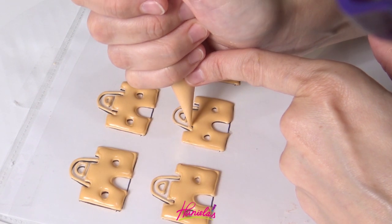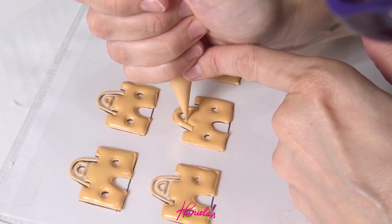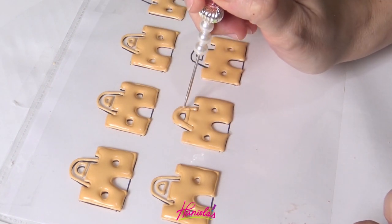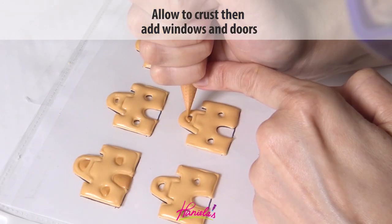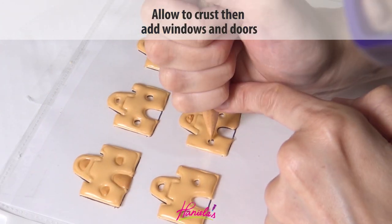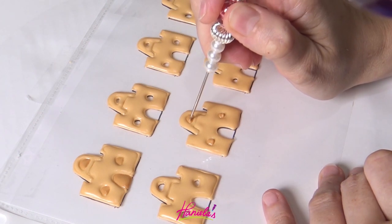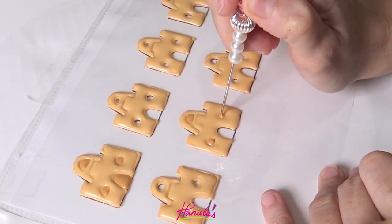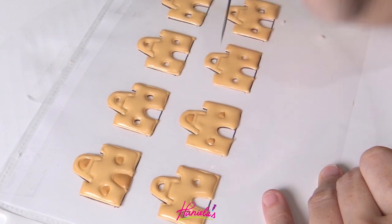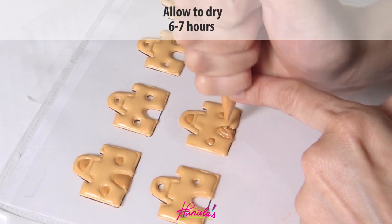Let the first layer of icing — the bottom part of the castle — crust before adding the top that I'm doing now. I'm using about 20-second consistency royal icing. Let it crust again and then you can make the windows. Notice the windows are a bit darker — you can add a touch of brown to your ivory royal icing to make this color. Don't forget to fill in the door, and then we're going to let this dry overnight.